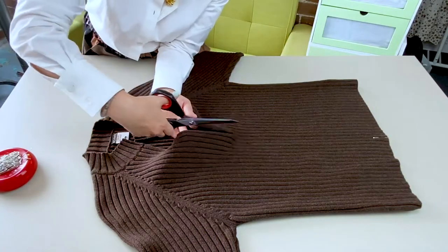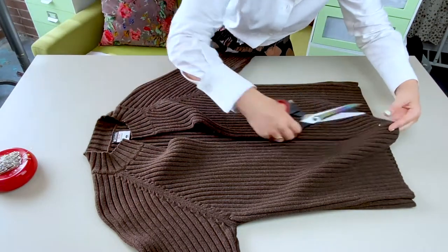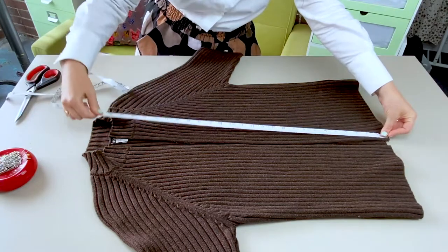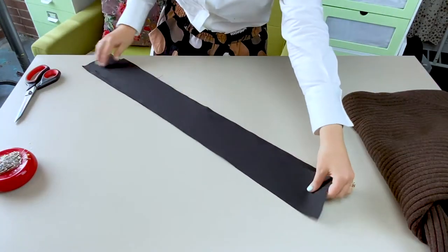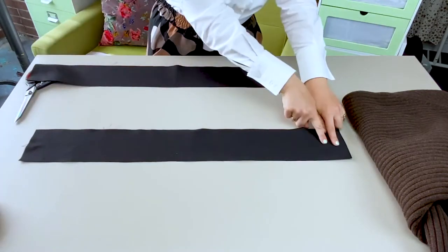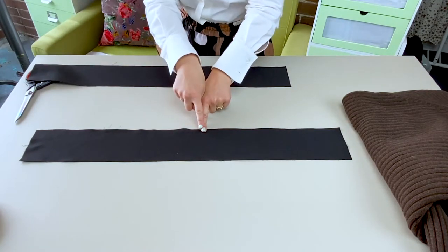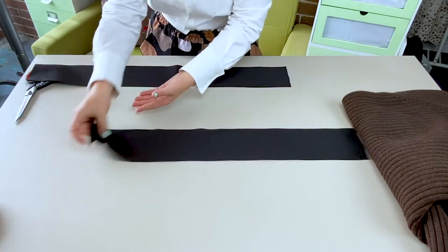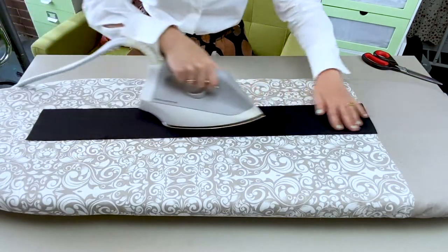Cut along the center line with a sharp pair of scissors. Then measure the front opening edges and cut two bands of complementary fabric the length of the opening plus one and a half inches, by approximately four inches wide depending on your button diameter. I'm using a nice black satin here.